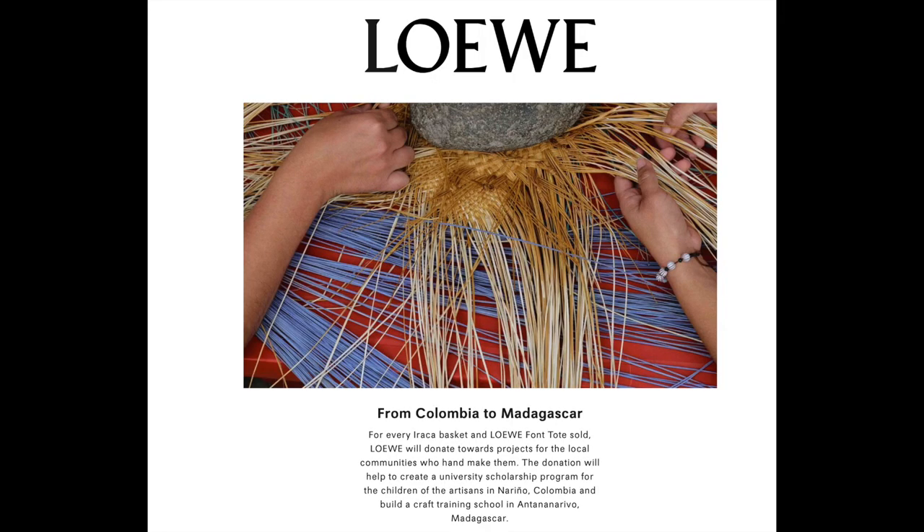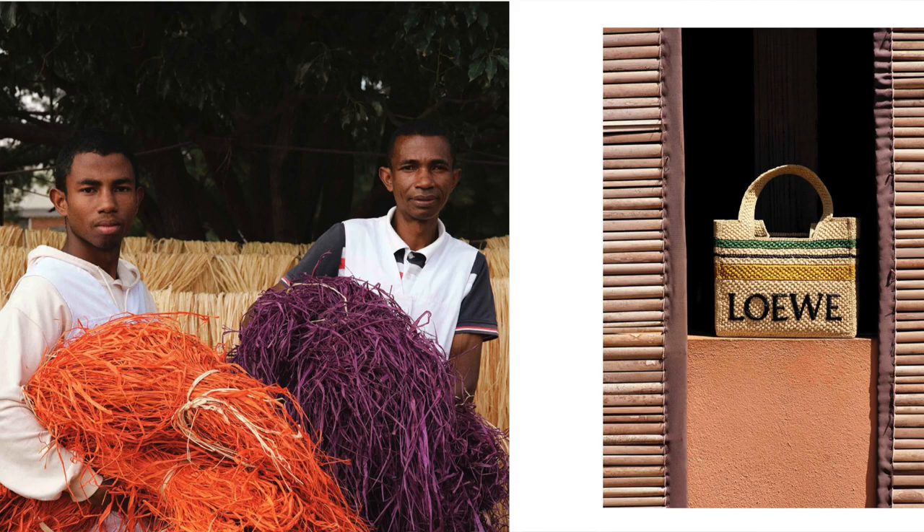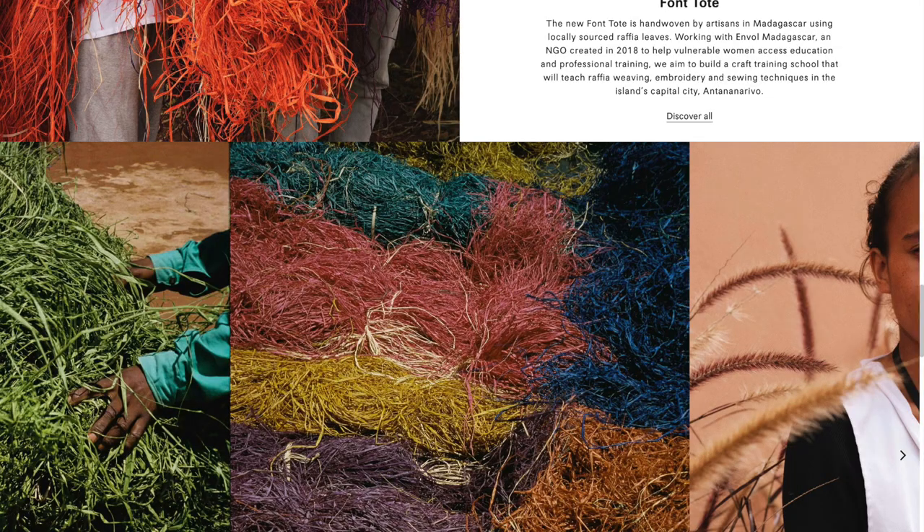I've always had a soft spot for Loewe's raffia bags, even though I've never owned one in the past, because these bags support a cause. For every Iraq basket and Loewe Font Tote bag sold, Loewe will donate towards projects for the local communities who hand-make them. The donation will help create a university scholarship program for the children of artisans in Narino, Colombia, and fund the Building Craft Training School in Antananarivo, Madagascar. The new Font Tote is hand-woven by artisans in Madagascar using locally sourced raffia leaves.